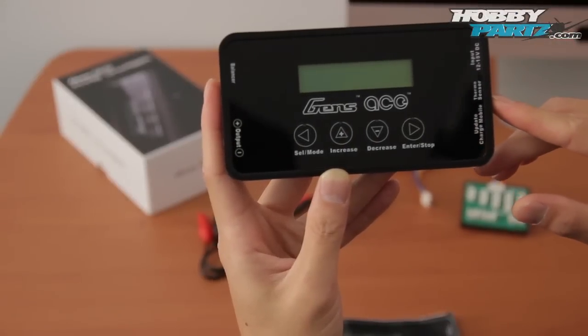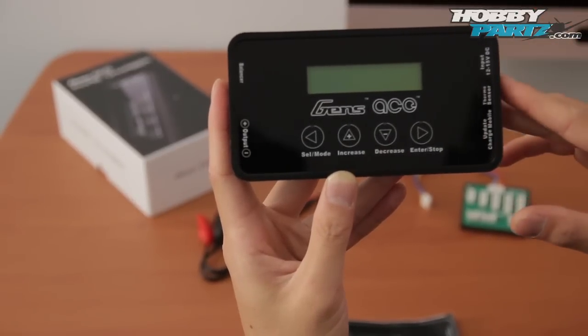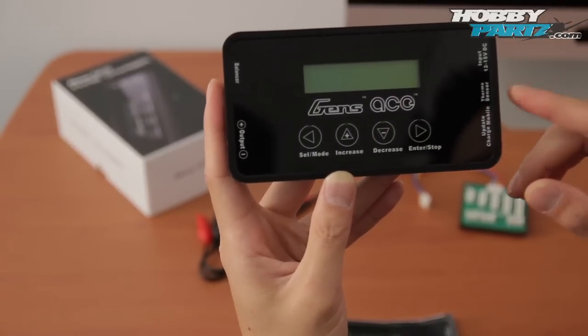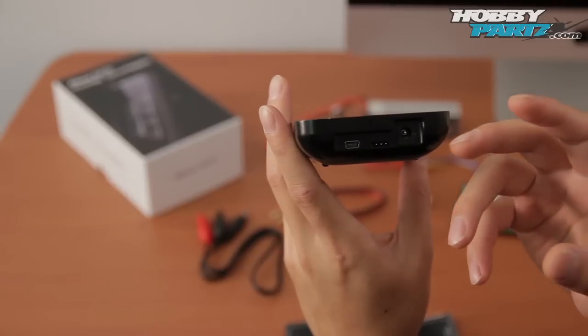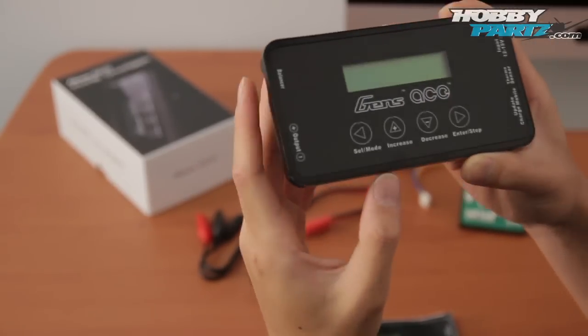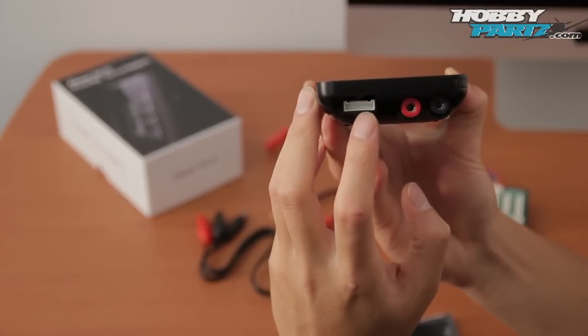It also has a thermal sensor port. Basically, you can plug in a thermal sensor and monitor the battery's temperature, and have it cut off if it's getting too hot as a safety feature. Over here you have the update charge mobile port — that's basically a USB port. So if Genz Ace comes out with new or updated software, you can update your charger's firmware. On the other side, you have the balance port where that balancer board connects.